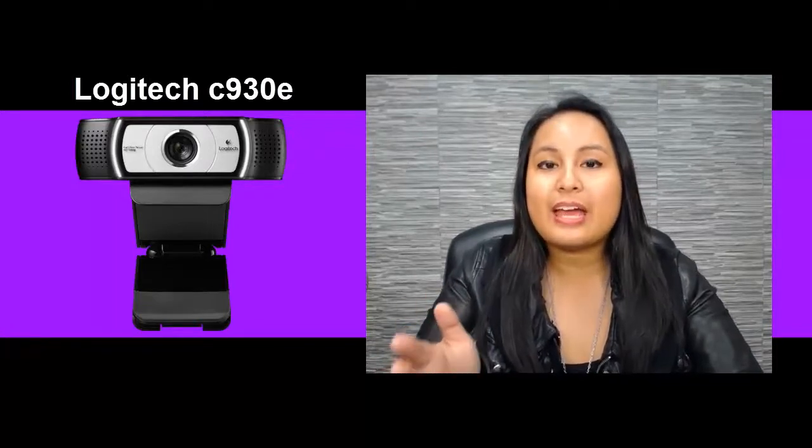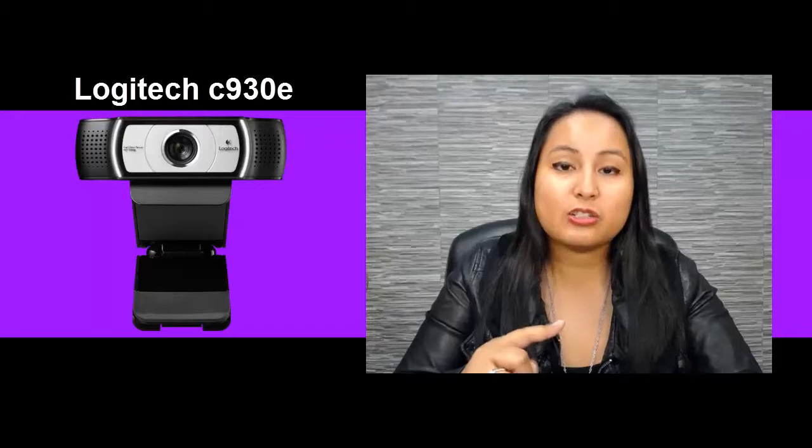So I do highly recommend getting the Logitech C930E if you can afford it, because this webcam is not cheap. We got it for about $89.99 on Black Friday last year, so it was on sale, but I've seen this selling for like $120 to $140. So it's not a cheap webcam at all, and you can see why because it has really good HD quality. So if you can afford to get this type of camera, I suggest getting it. If you're serious about having a tutorial YouTube career or a YouTube career at all, I would suggest upgrading — that's why we did.